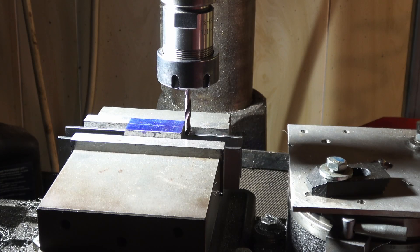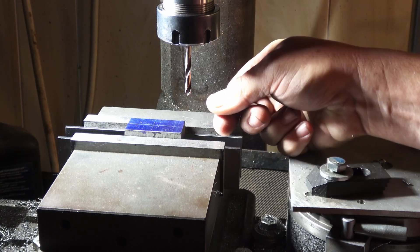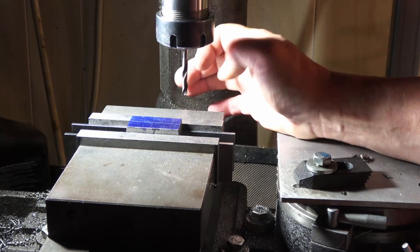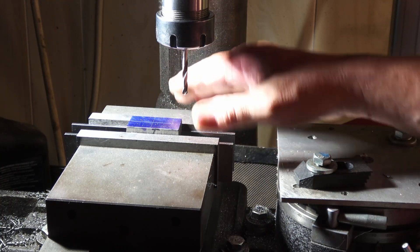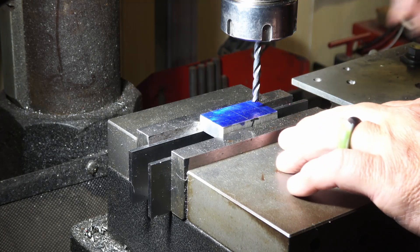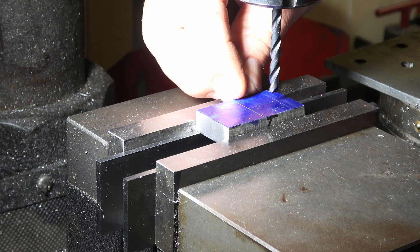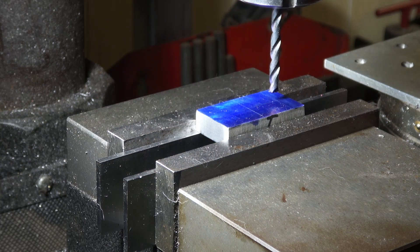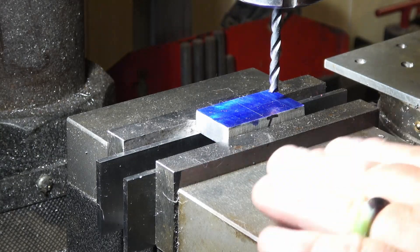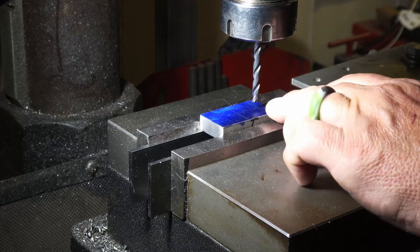Once I get the stop done I will change this out to a 3/16 end mill so I can bottom-cut that slot, flip it over, put in a 1/8 end mill, then cut the slot taking equal parts on each side to make it fit. I have my table locked in the X-axis and I've got my lines marked for the width of my ricasso down to the tang — I want this to be a tight fit. On the back side I'll cut slightly further each side of the line so I have room when I flip it that I'm not running into those shoulders.